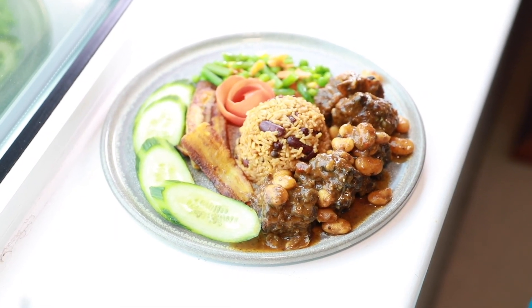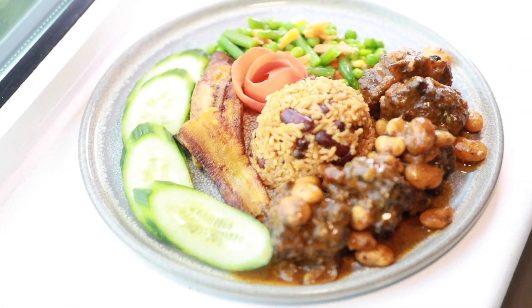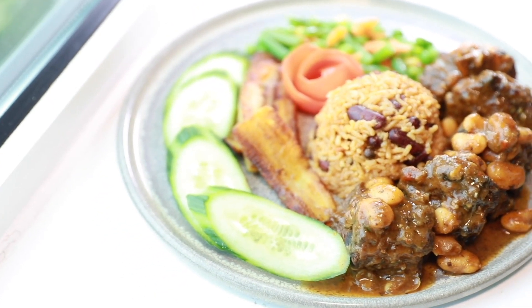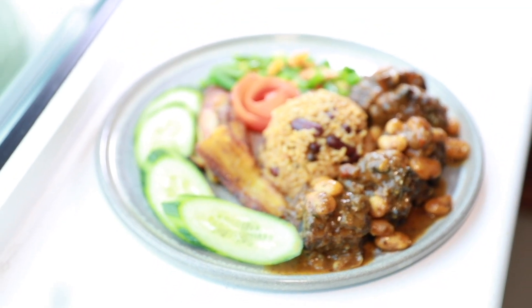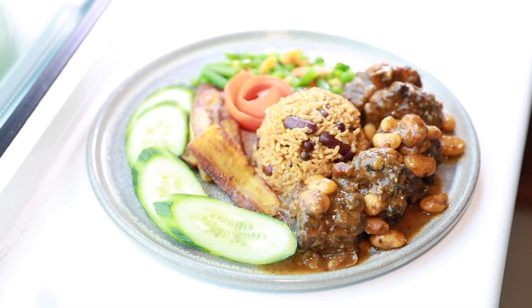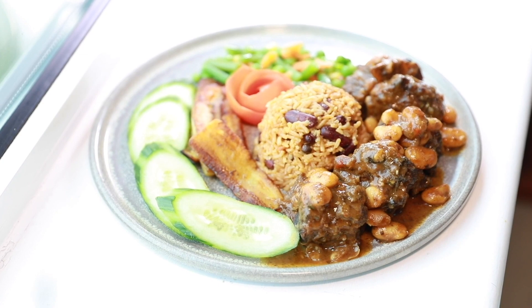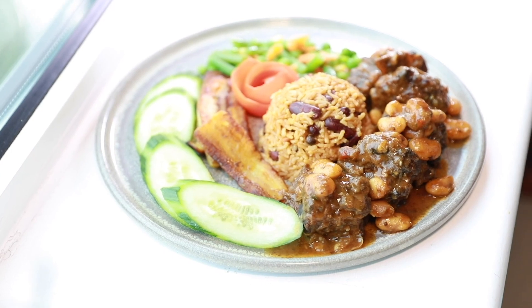Okay guys, there you have it — finished product. I've got oxtail and beans. I also done some rice and peas, some fried plantain, some cucumbers, and took some veg out — basically what I could find in the house, just like I promised you guys. I'm utilizing what's in my house to create restaurant quality food. This is a traditional Jamaican meal. Jamaicans like a large portion, so that's why I have a lot on the plate. I hope you enjoyed it. Please don't forget to hit that thumbs up button and subscribe. Your boy Chef Cadian out.